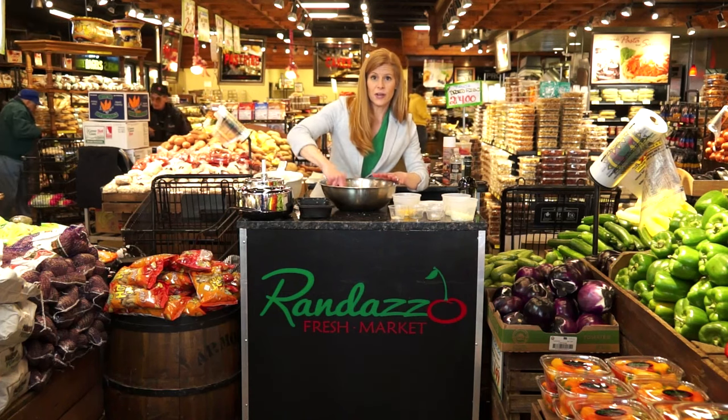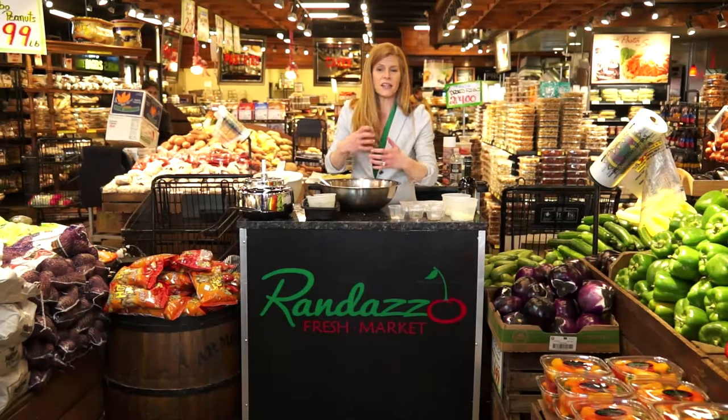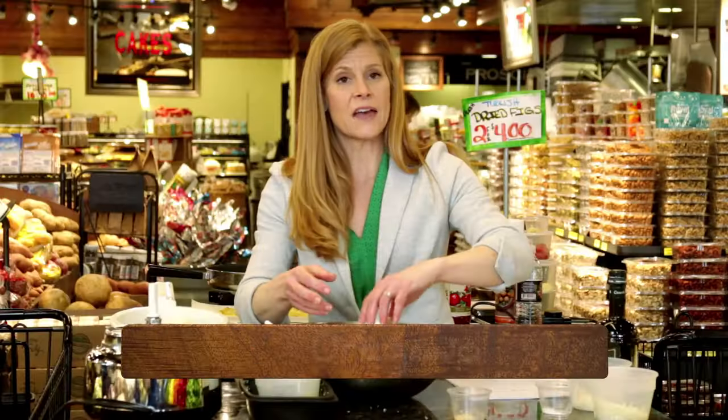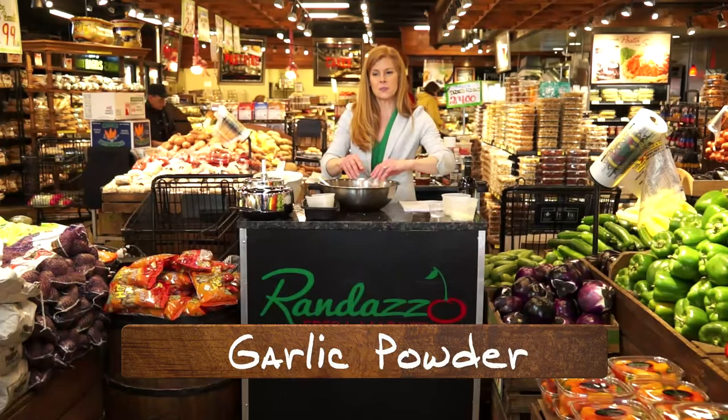To this, we're going to add two eggs beaten. And then next, we're going to start adding some of our spices. I like a lot of Italian spice mixed in, so we're going to be using 1½ teaspoon of dried basil, 1½ teaspoon of oregano, ¼ teaspoon of salt, and ½ teaspoon of garlic powder.